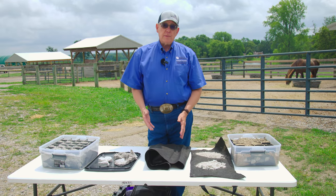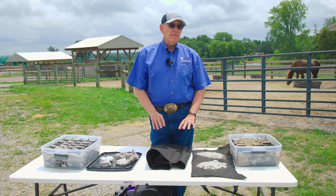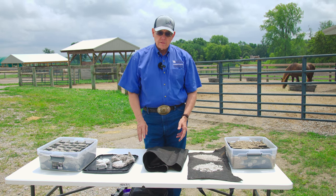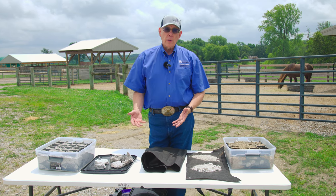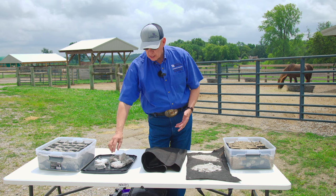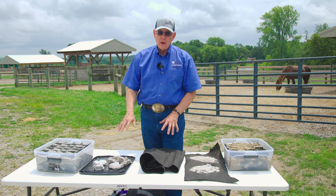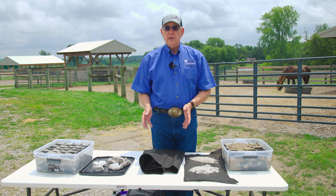Now there are two options. You can put a second layer of fabric, and there are some people recommending that. The reason is if I put fabric over top of this rock, I'm going to maintain my porosity and maintain my empty spaces. Whereas if I put my topping surface on without that, some of it's going to fill in the spaces.